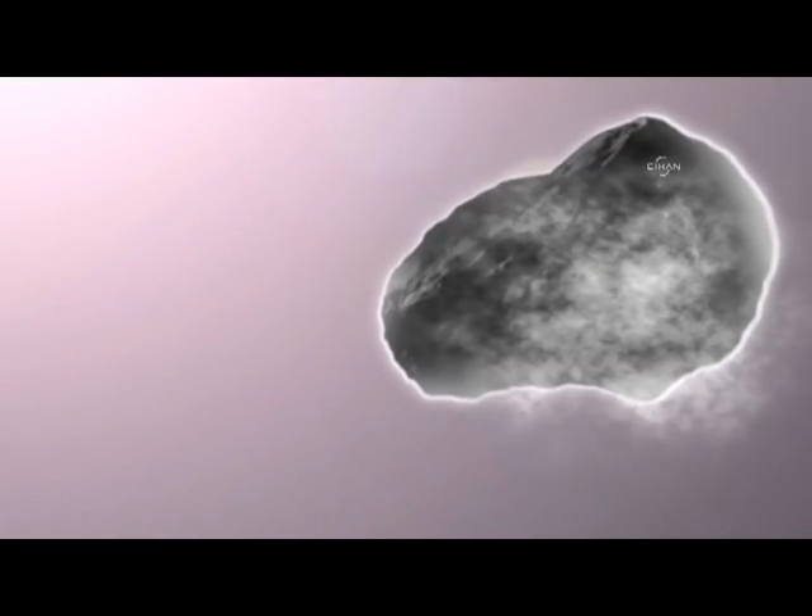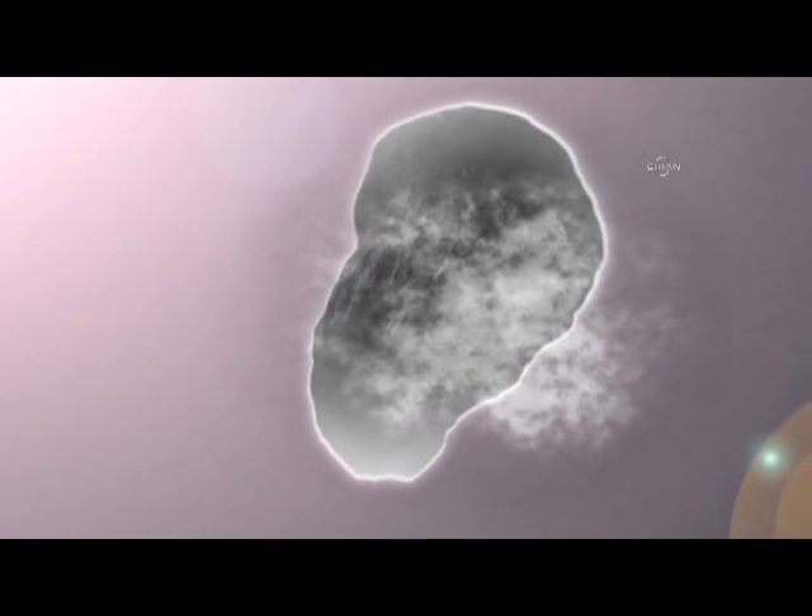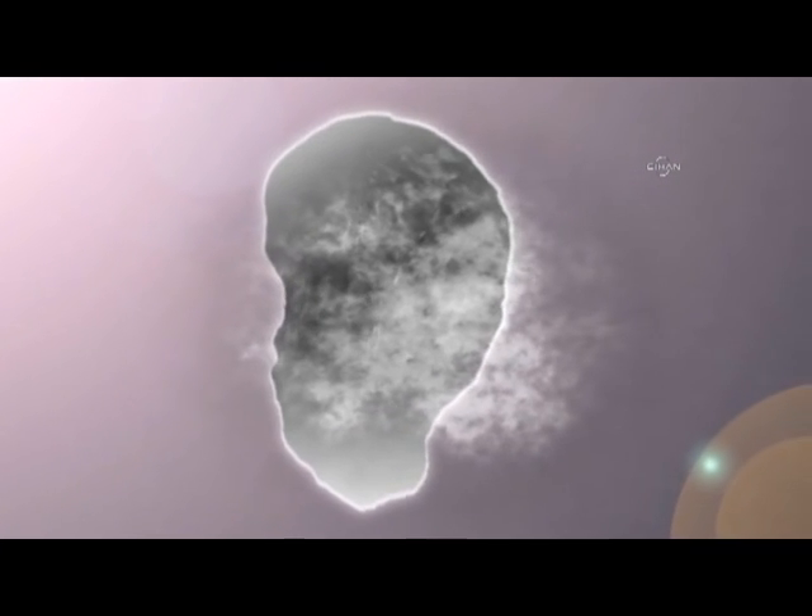Observe what materials continue to sublimate. This will give you clues about the comet's composition, density, and mass. Hopefully, your comet is strong enough not to fall apart. If it survives the sun's gravity and radiation, maybe one day it will visit us again.